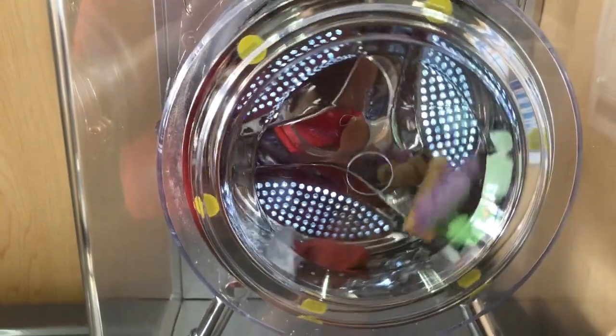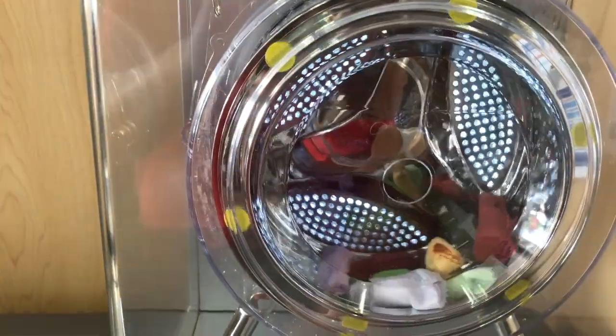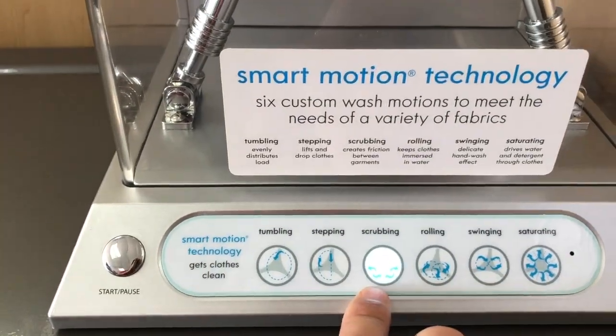The second method is stepping, and this is a stop and start, stop and start type of motion, and the cloth drops with gravity.